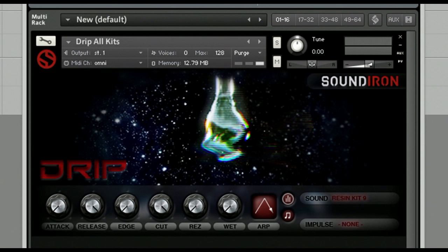Hi everyone, this is Drip, a carefully designed collection of glitch percussion sounds weighing in at just over 600 individual samples.